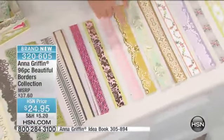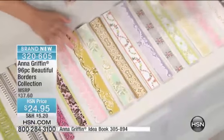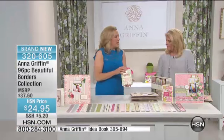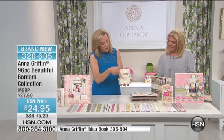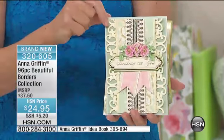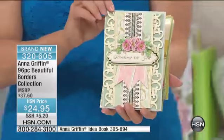We have foil stamped ones that are so beautiful — you're getting four of each one of these, and you see that this is going to work with every single Anna Griffin product that you have. We have lace ones, beautiful hand painted ones, every single color all the way down to hot pink, fuchsia and gray. To me, this is like a giant crafting head start. When you can just put this much on the card, like this one uses three different borders on one card.